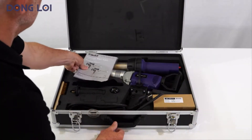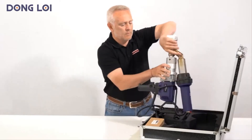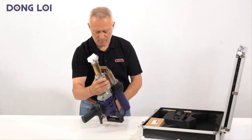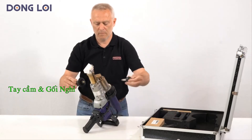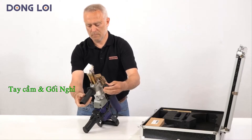We deliver the booster in an aluminium box, equipped with a blank welding shoe. Remove the booster and put it on the table. The handle and ball head can be mounted on the left, right, or bottom as desired.